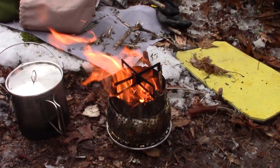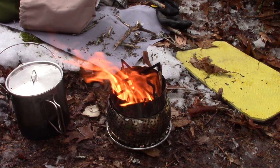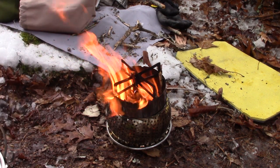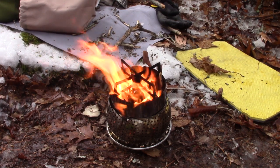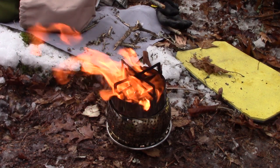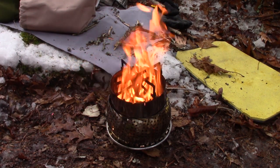Look at that airflow — isn't that amazing? This is the first time I put these two stoves together, but I can tell you it won't be the last. It overcomes the two small shortcomings of each of them and actually creates something that works better than either of them did before.